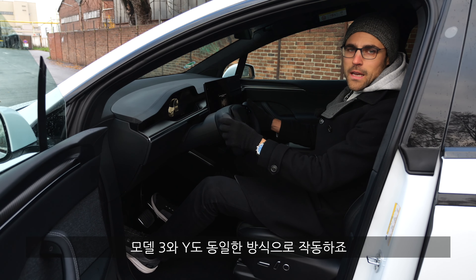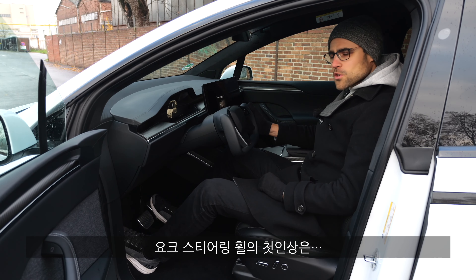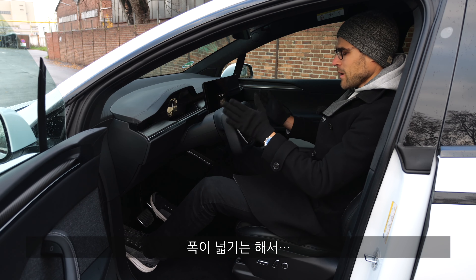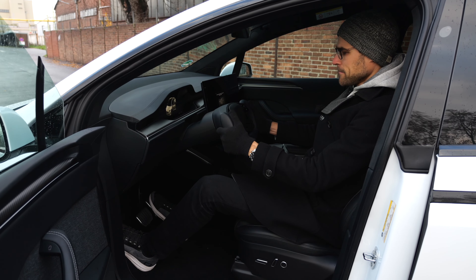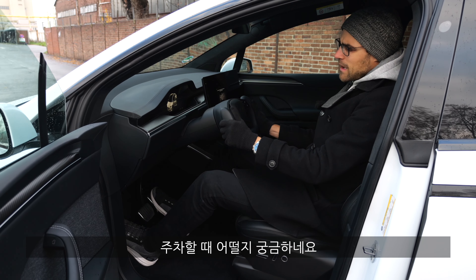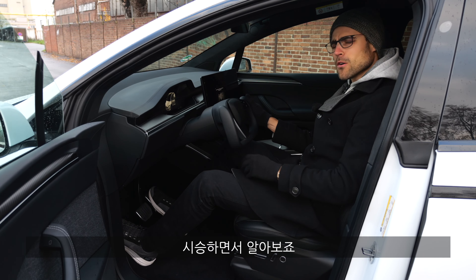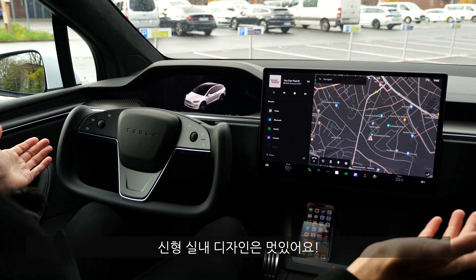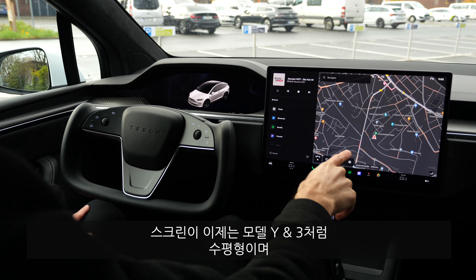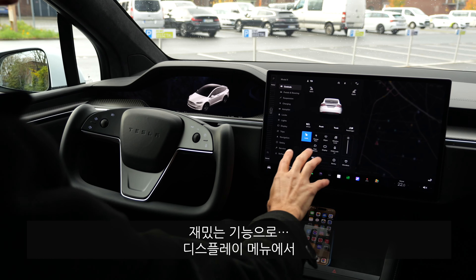First impression of the yoke steering is a little weird — it's quite wide and feels like a computer game. I wonder how it handles easing in and out of a parking lot — we'll find that out in the driving part. New interior overview: really impressive. The screen is now horizontal, like in the Model Y or Model 3.